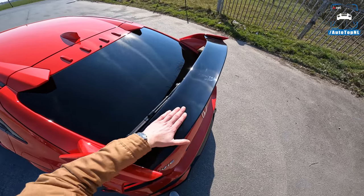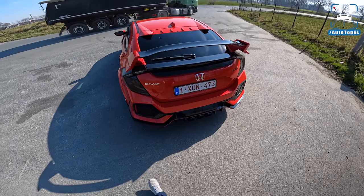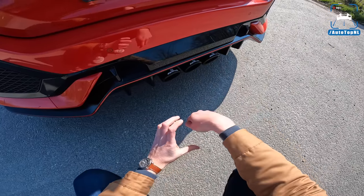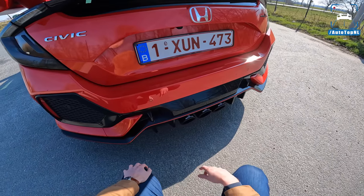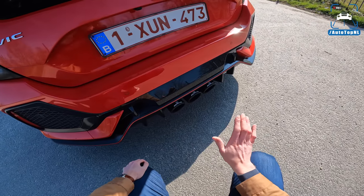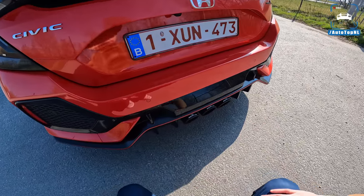Very aggressive diffuser at the rear. We can also see another modification Peter made: this is a Remus exhaust, and the car also has an HGear catless downpipe — so it's basically completely straight through. Peter did this himself, which is pretty cool; he installed all the modifications himself.